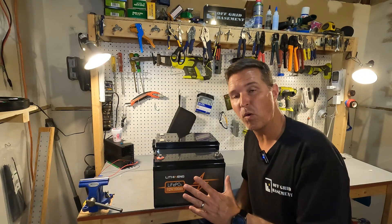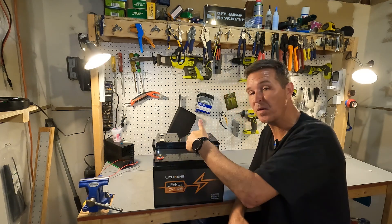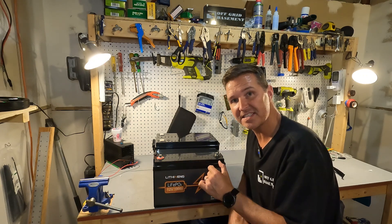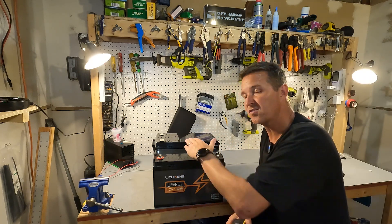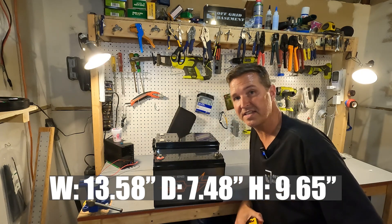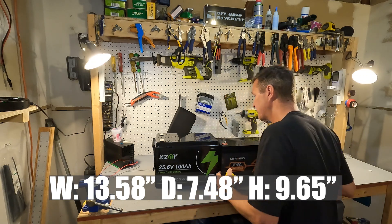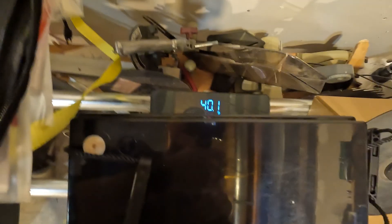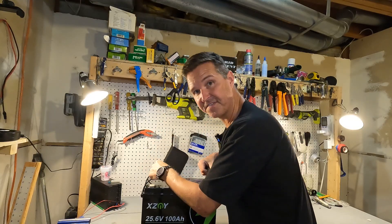The very first thing I want to point out is the size of this 24 volt 100 amp hour battery compared to a 12 volt 100 amp hour battery. This is a group 31 size battery, a standard size, and this 24 volt is only about one and three quarters inches taller and about three quarters of an inch wider. The depth is only about a half inch deeper, and this battery only weighs 40.1 pounds. With the two carrying straps it is very manageable.